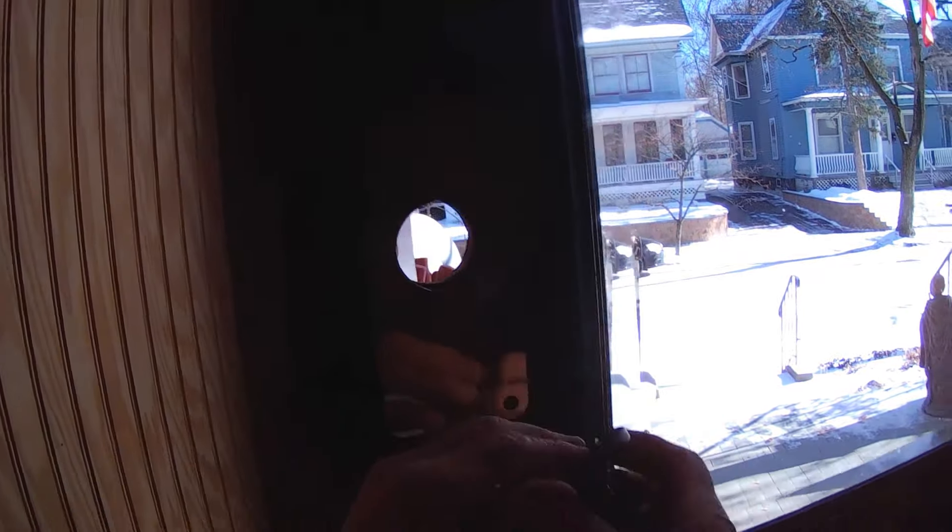We've got a deadbolt up here, and we need to drill through and make room for it, because we had a different style doorknob before. When I took the old doorknob out, I noticed a problem.